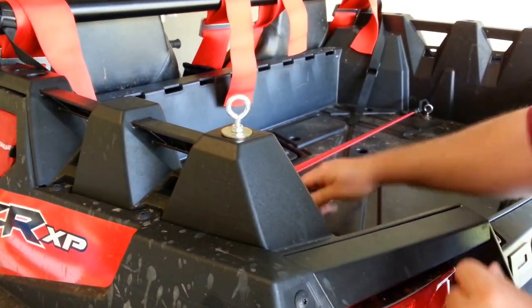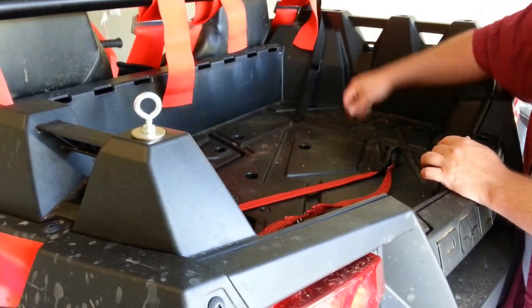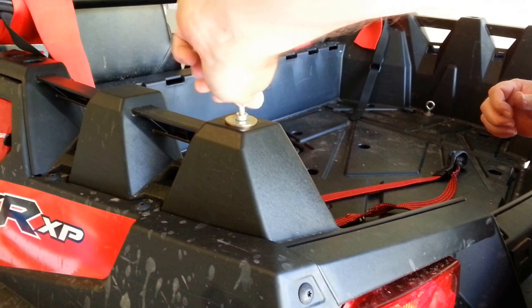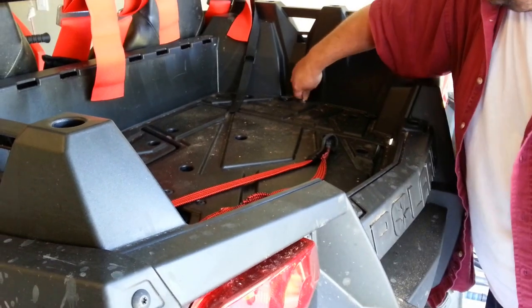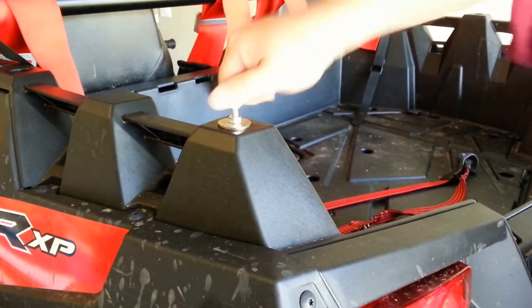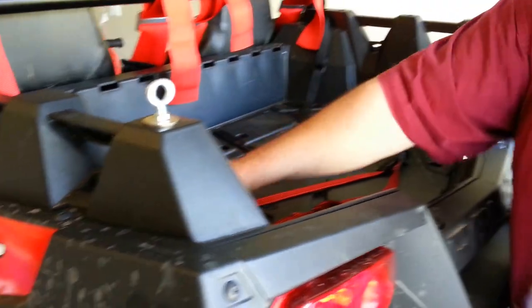They won't come out. You can hook straps from one to the other — you can see I've got a few right here. You can move them any way you want. If you don't want it there, you can put it here instead. Just a couple twists and they're easy to take out.